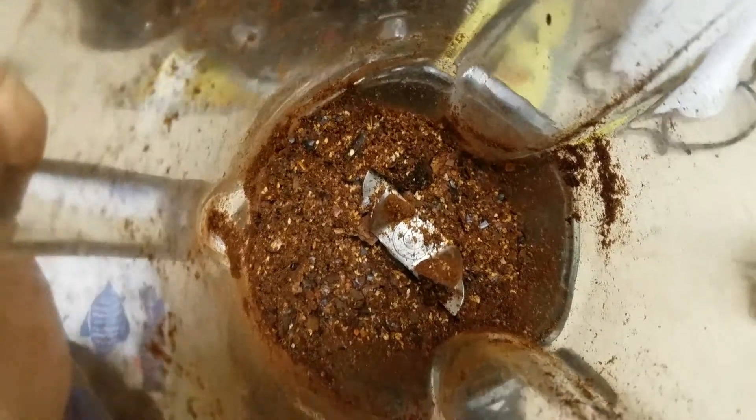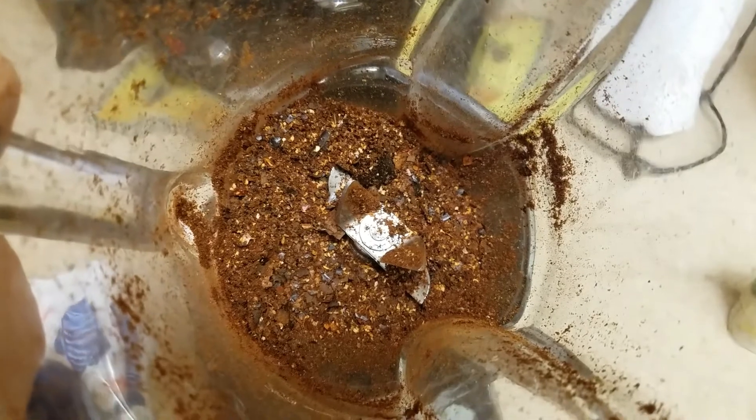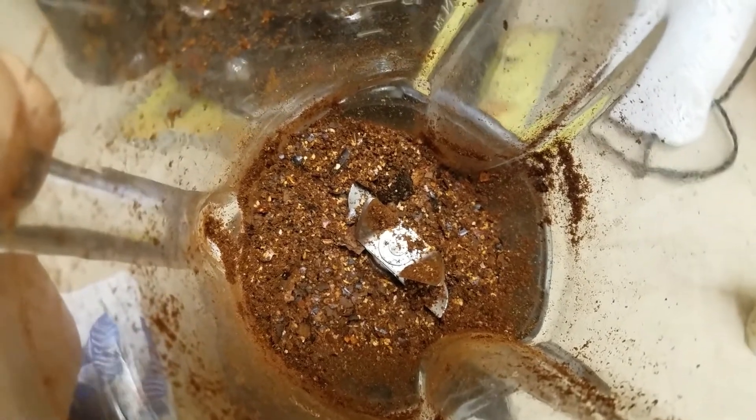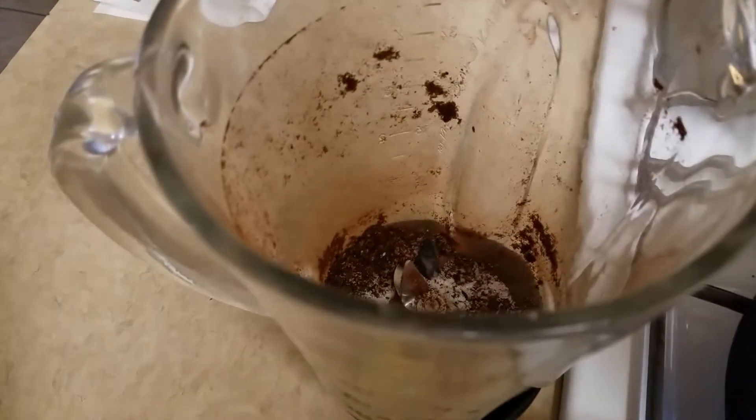This is how you want it — see how it's nice and crushed in the blender. Then you add the tomatillos next.